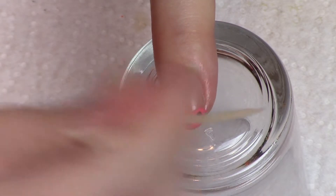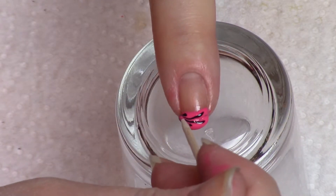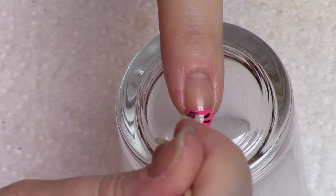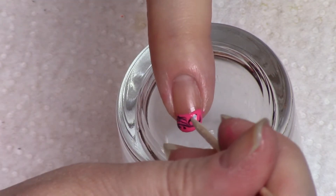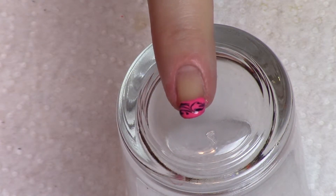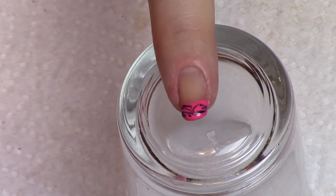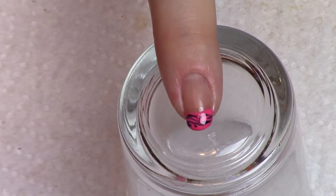Then grab the toothpick and just start pulling it through, wiping the toothpick off each time. The more you mess with it, the more you drag through, the more muddy and dirty it's going to look — so that is all I'm going to do with it.